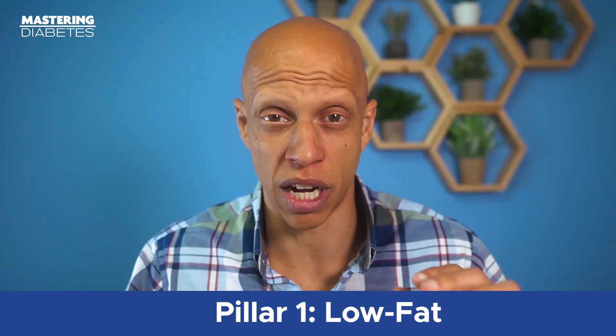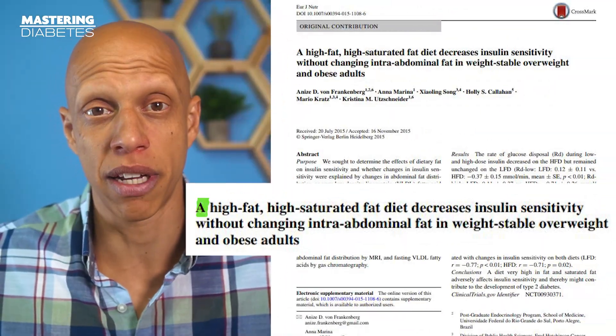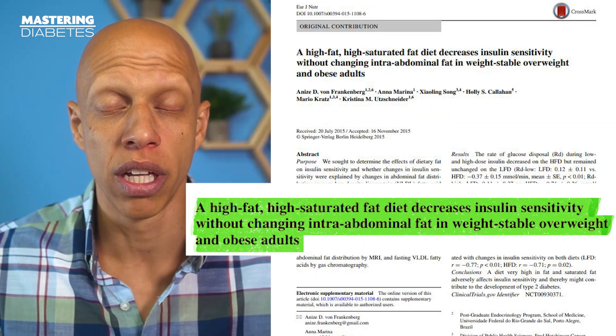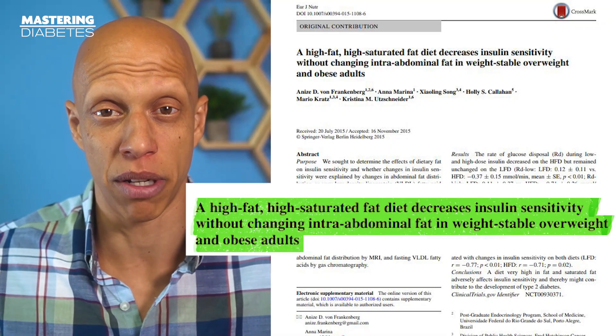The first part of this approach is to cut the fat — literally cut the fat. The reason for this is simple. Diets that are high in dietary fat have actually been shown time and time again to impair the action of insulin and lower the ability of insulin to do its job inside of the liver and muscle.